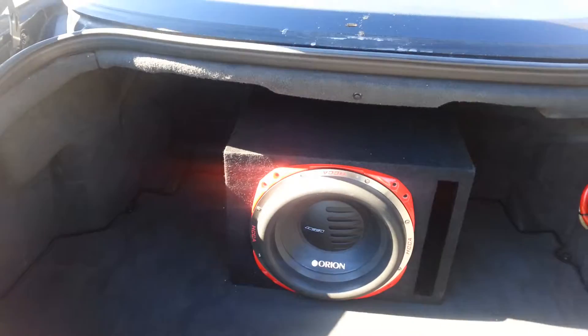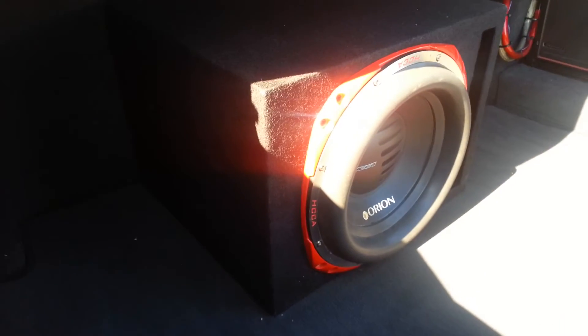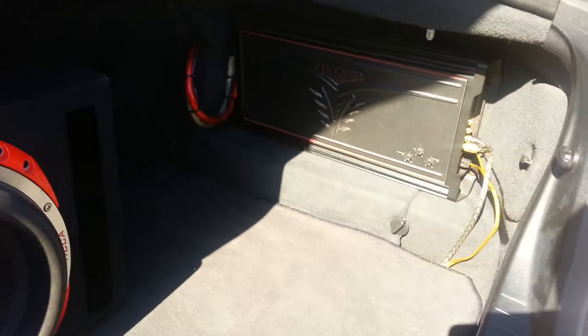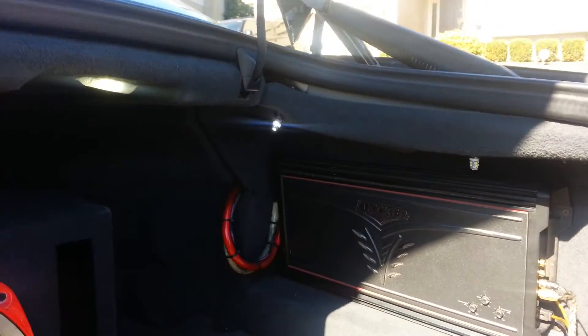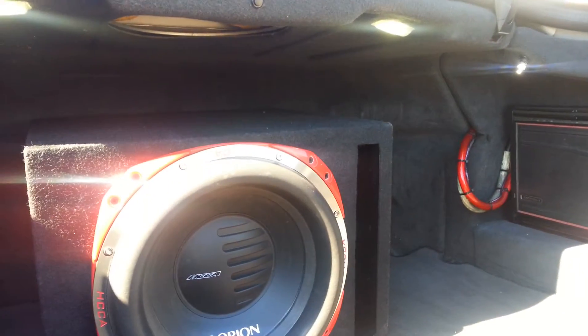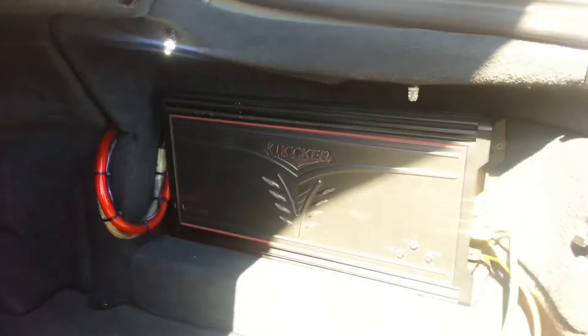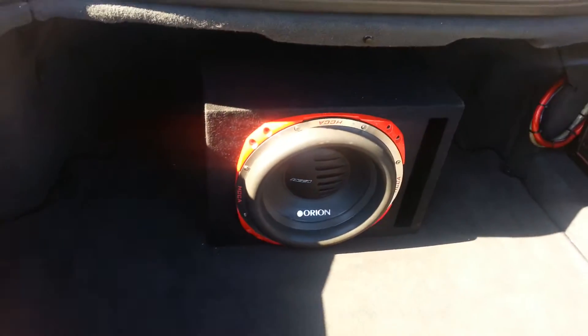I've got that Orion 12-inch HCCA subwoofer — weighs about 75 pounds. Super crazy. It's rated at 2,000 to 2,500 watts RMS and 4,500 watts peak. In a recent test of that subwoofer, it didn't blow until 6,500 watts, and it burnt out — not a mechanical failure, it was a thermal failure. So that's a serious subwoofer. I probably need a bigger amp to push it. That's a ZX1500.1 — even if it peaks out, it's barely pushing RMS on this subwoofer, so I do need to upgrade that.